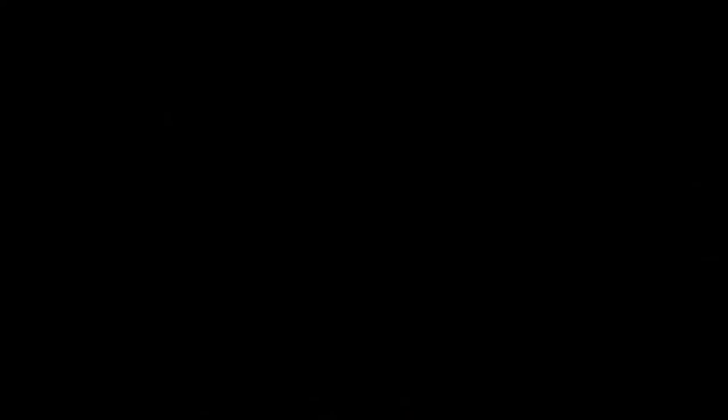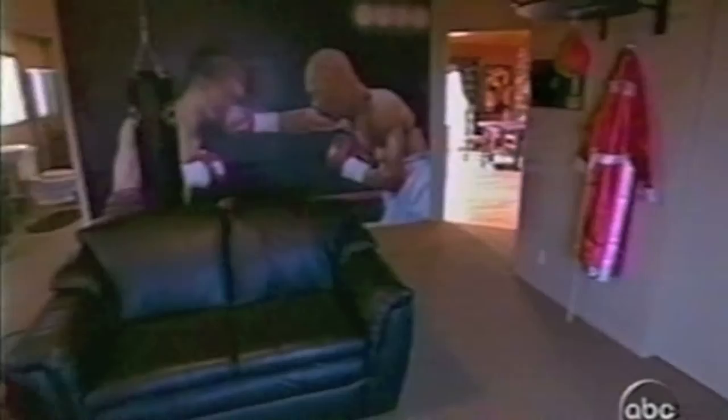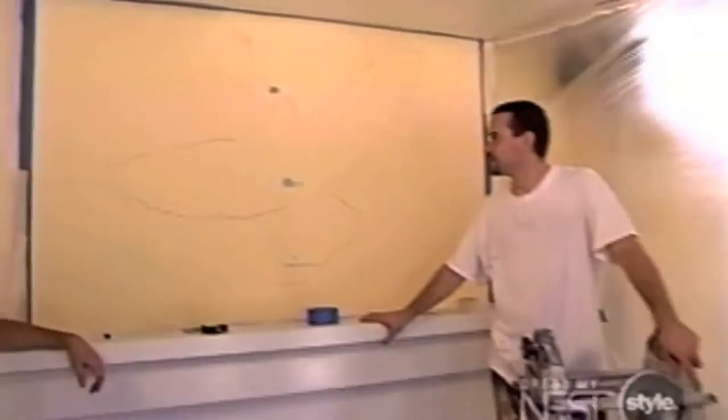So we're in Freeman Sr.'s bedroom. This is Curtis, a beautiful airbrush artist, who is doing this gorgeous mural on the wall. That's his wall that now has the mural on it. Can you even believe it's the same house? I'm going to bring in my friend Curtis Stokes — he's a master muralist, and he and I are collaborating on something that I think is going to knock our socks off.